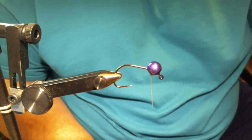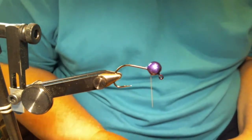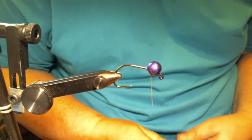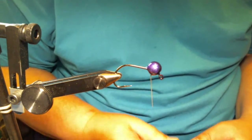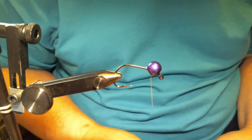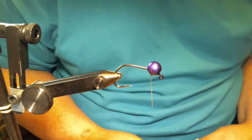Hey everyone, what we're gonna do today is something I've done before but a little bit different. We're gonna do a wacky jig — we're gonna make a nice little finesse jig with a chunk trailer for it.